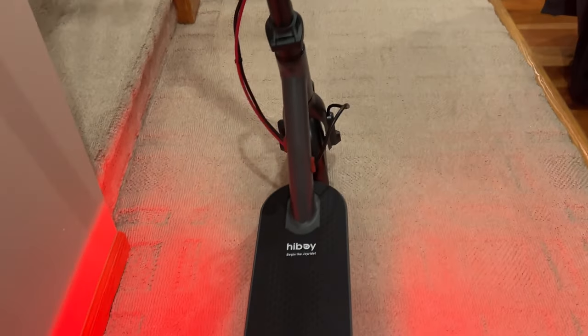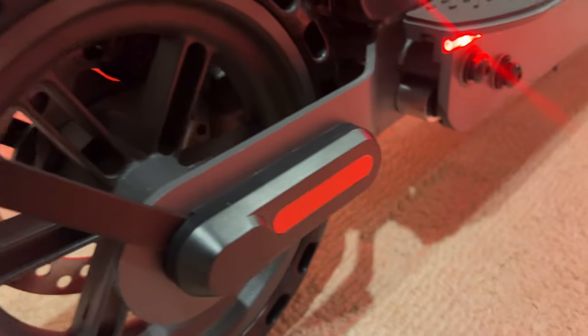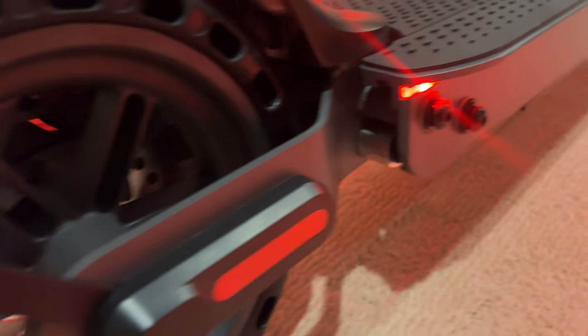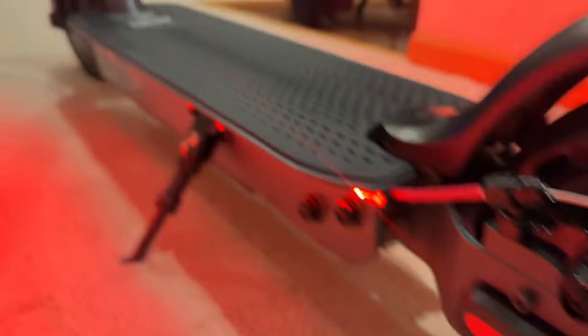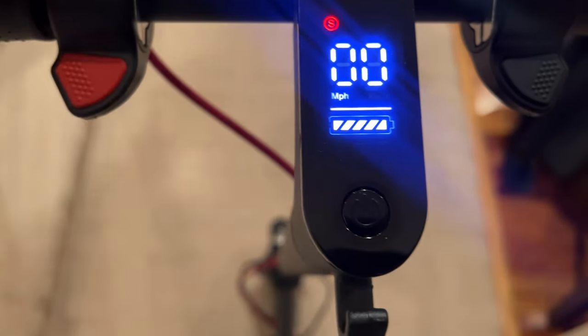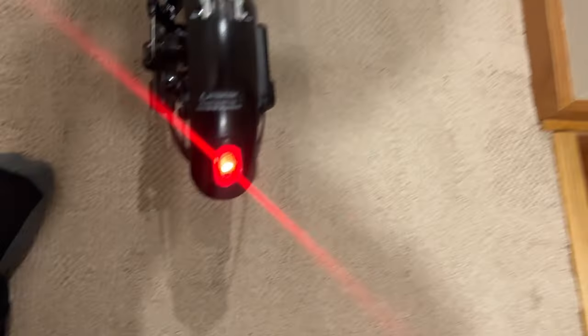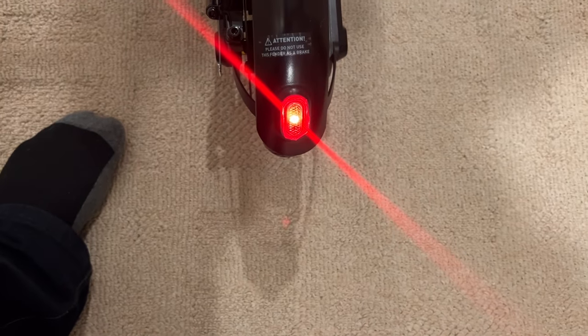The nice thing is it does not have air-filled tires. It has eight and a half inch honeycomb tires, so you shouldn't have to worry about getting a flat tire or dealing with low air. It might be a slightly rougher ride, but it's a little more durable from that perspective.